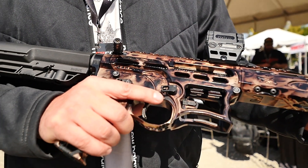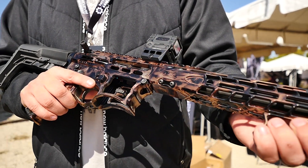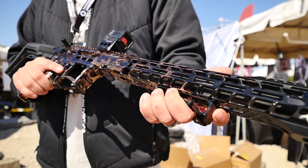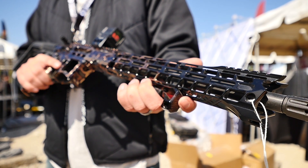This is not necessarily new to the market. This is our flagship BDRX-15. We're known for our skeletonization and of course the cool colors. These are anodized finishes so you don't really worry about getting them messed up or anything. It's just like a black rifle, but just obviously way prettier.